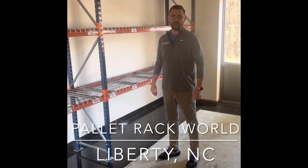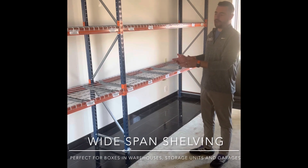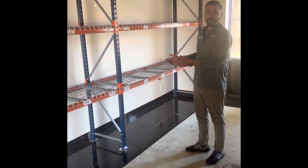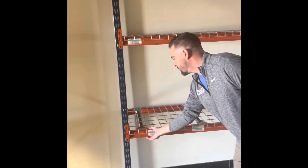This is Rob with Pallet Rack World here in Liberty, North Carolina. What you're looking at here is what's called wide span shelving. This is kind of lighter duty pallet racking. It goes together the same way as pallet racking — it just clips into place.